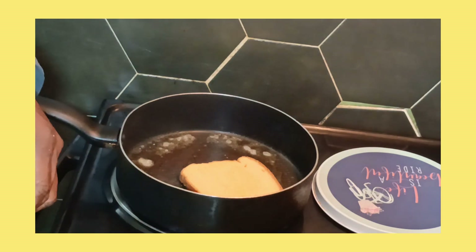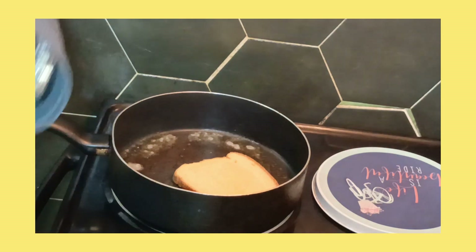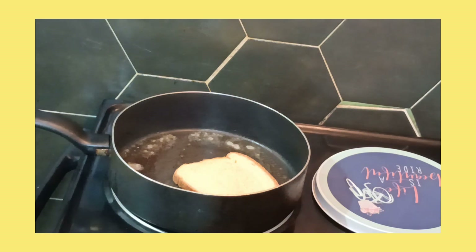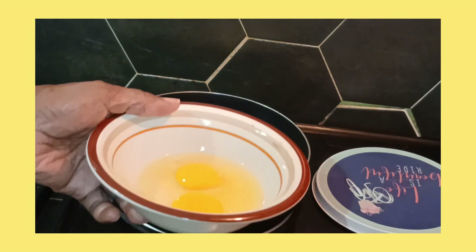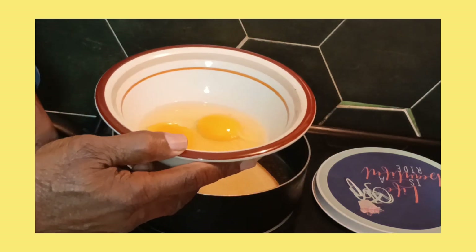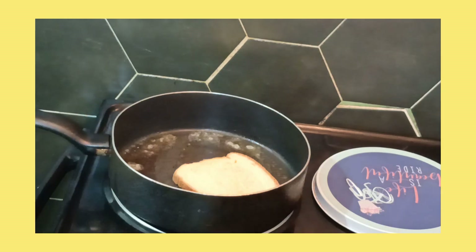And I'm going to make an omelet. This is the first time I ever make a tuna with an omelet and an egg. And that's the eggs right here, okay. I'm going to beat the eggs in a few minutes.